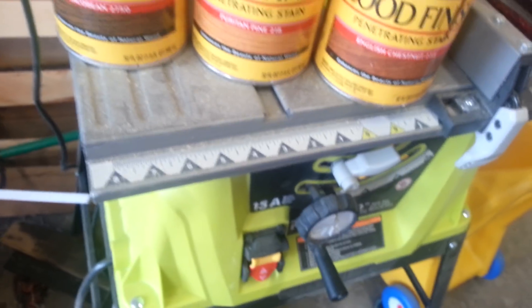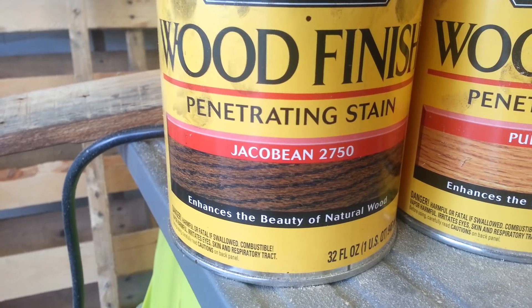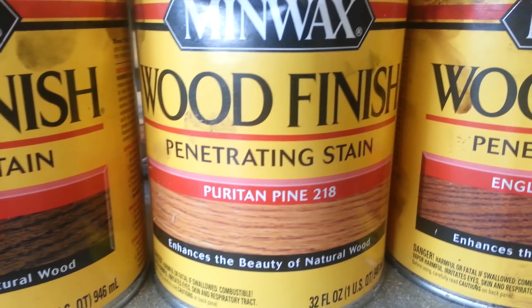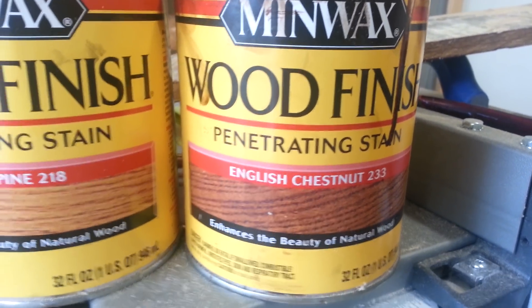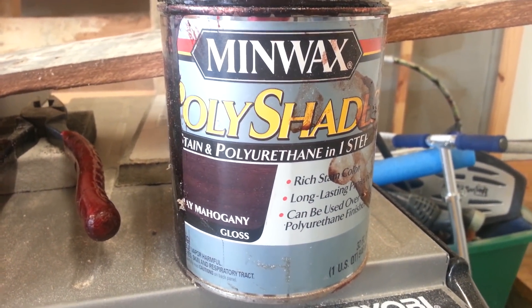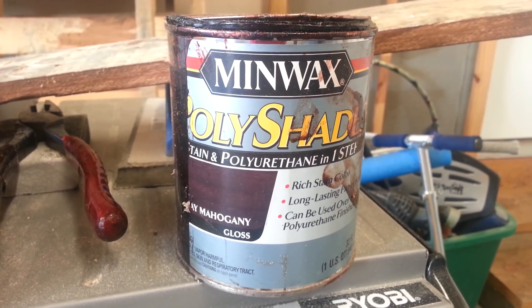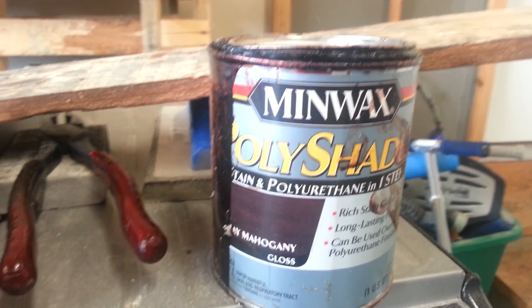Once you're done sanding, then it's staining time — that's the fun part, and that's the most important thing for me to show you guys. These are the three colors I used. I used Minwax — I think it's called Chechen or Chick-O-Bean — and the English Chestnut. Another thing I learned while doing this project: don't buy anything that has a polyurethane already in it, unless you want all your fingers to stick together. It was horrible — literally all my fingers would be stuck together and I had to keep going in and washing my hands. So make sure you do not buy any with the polyurethane already in it.